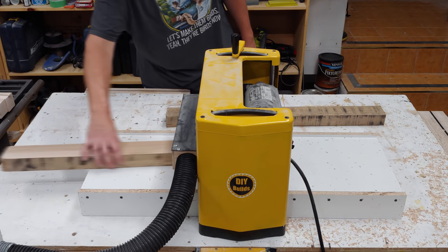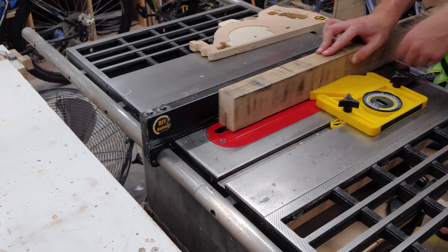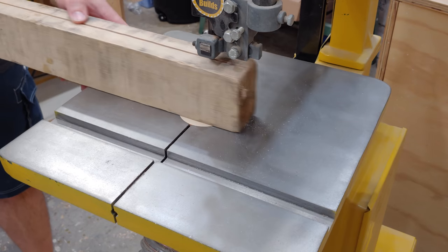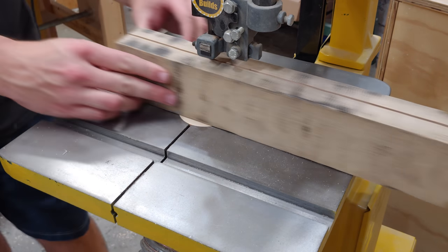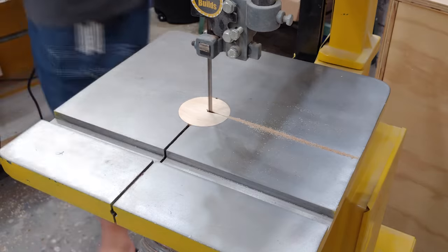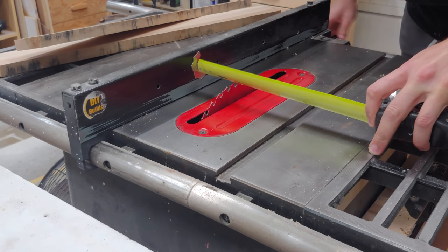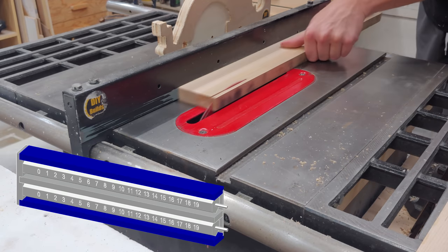I start with some scrap maple pallet wood by planing one side, then ripping the piece down to two smaller pieces on my table saw. I only cut partially through the piece to make it easier on my band saw to complete the cut. I then thickness the pieces to final size, then rip them to final width. These will be the top and bottom outside of the box.